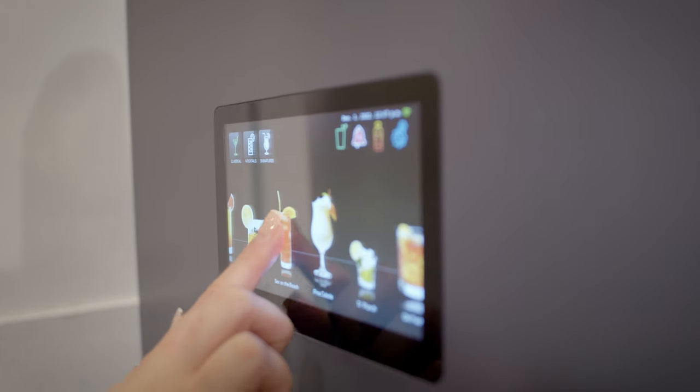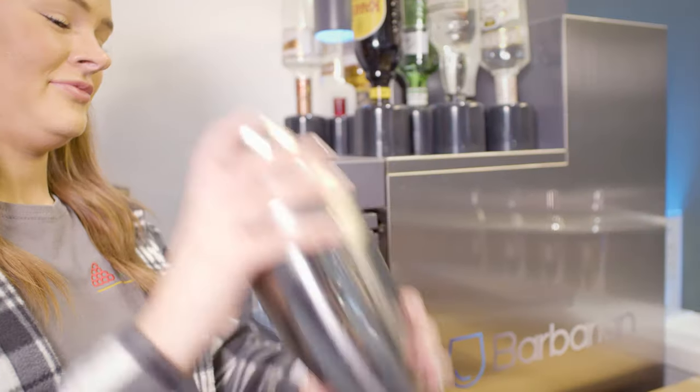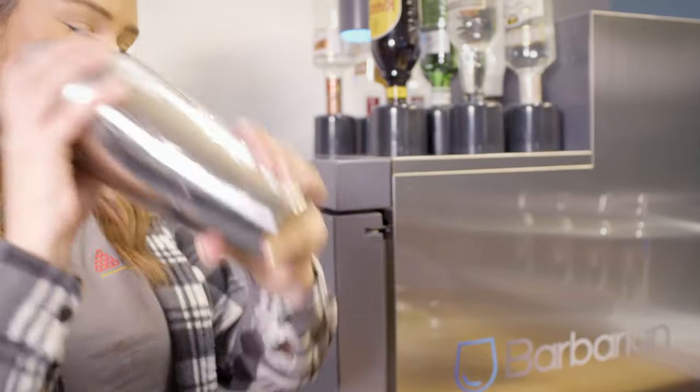It only takes around 30 minutes to train a new member of staff to use the Mix02 and to be fully confident in what they're doing. The Mix02 is super easy to use, very little training needed for our staff. Everything is visually straightforward and can be used by literally everybody.